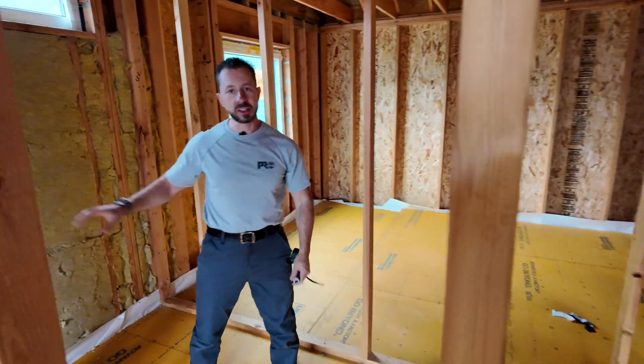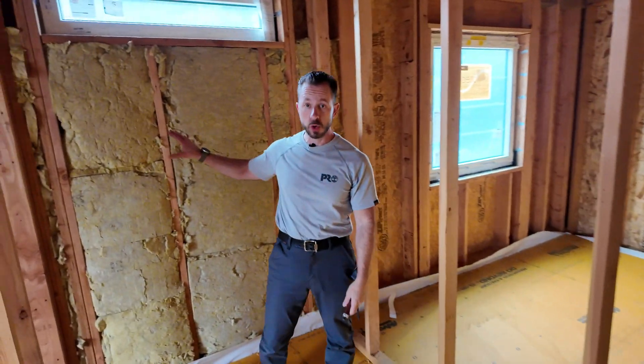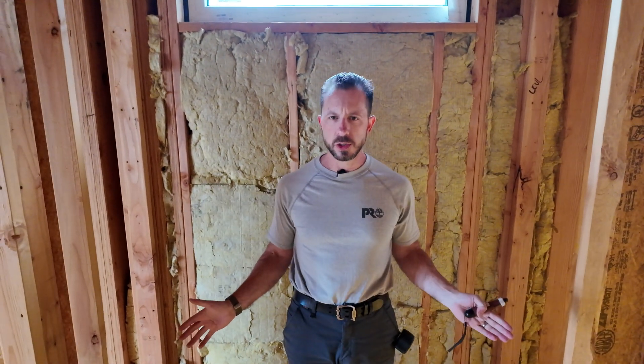Hi, I'm Brian with Pioneer Builders. Today I'm going to talk to you about building science recipes — specifically, what in the world do you do behind a fiberglass tub shower?